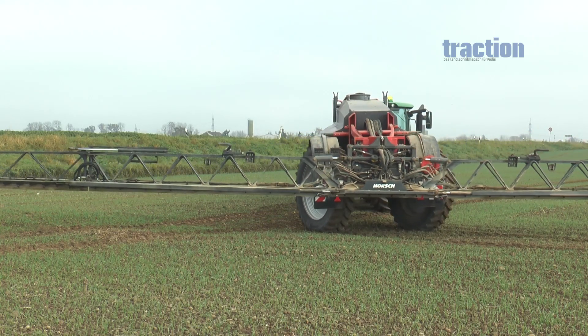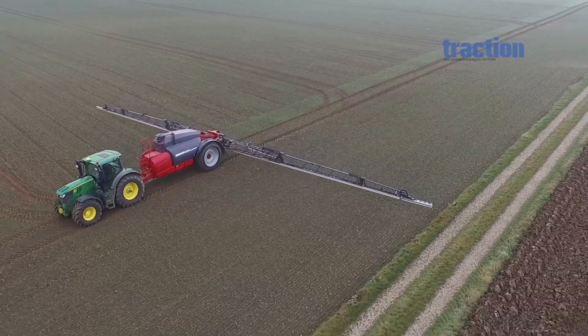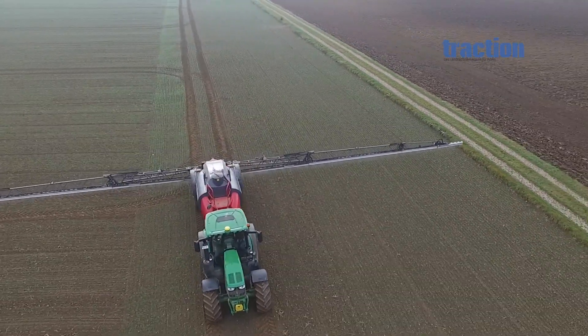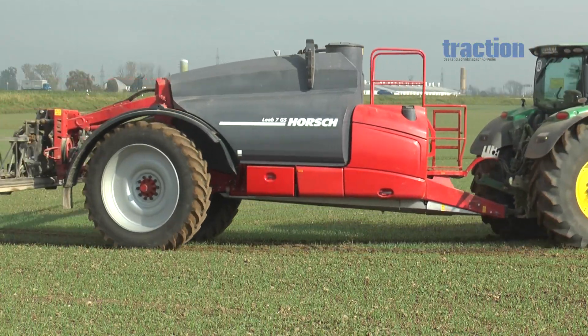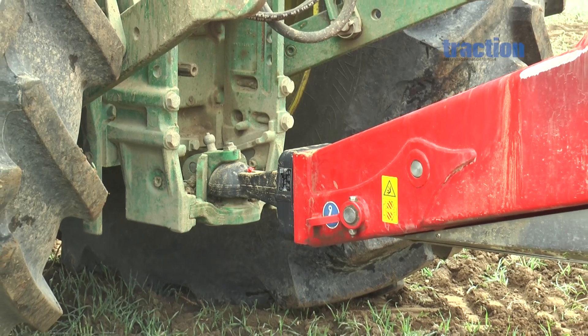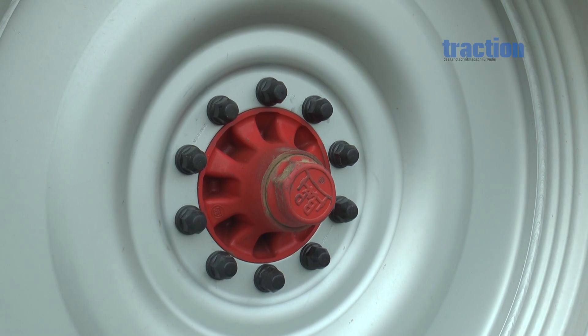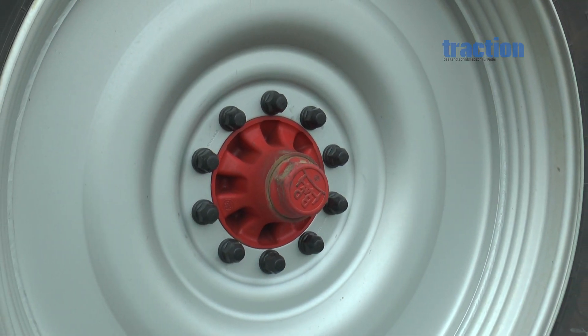The Horsch Leeb GS sprayer is available in three different main tank capacities: 6,000, 7,000 and 8,000 litres. The tank is made from stainless steel, whereas the 500-litre clean water tank in front is made from polyethylene. All GS models have the bottom-mount drawbar, which makes a lot of sense in this class. The 12-ton running gear is sourced from BPW and has mechanical elastomer springs as a standard feature.